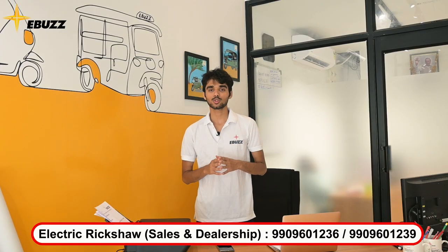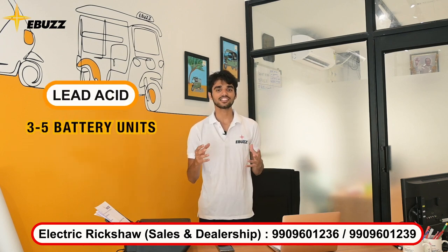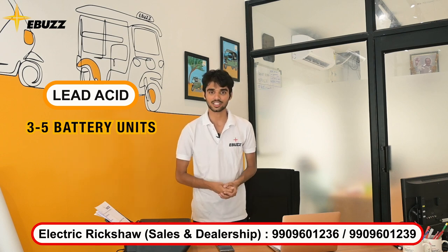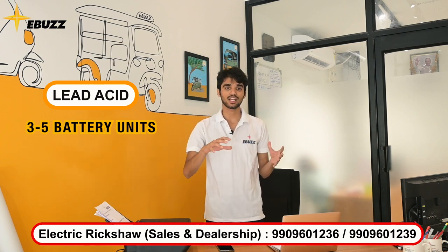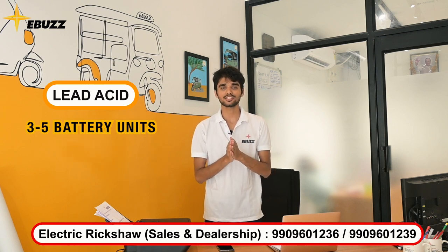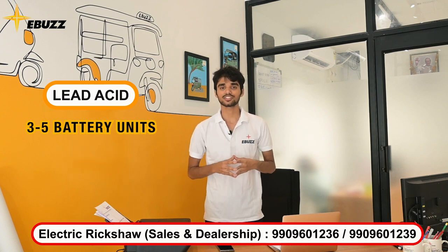Now you will get two or three options. The first is lead-acid batteries. Inside a lead-acid battery setup, you can have three, four, or five batteries. They work together and give you a range. But lead-acid batteries have one easy side and also many problems on the other side.